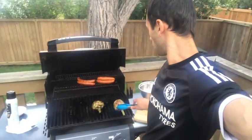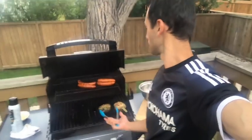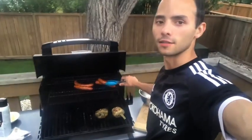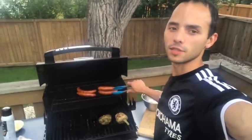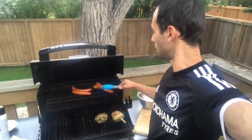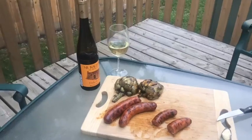We're almost done — just want to get them nice and brown. I put some butter in a couple of them. See how they are? They look pretty good, they look ready.